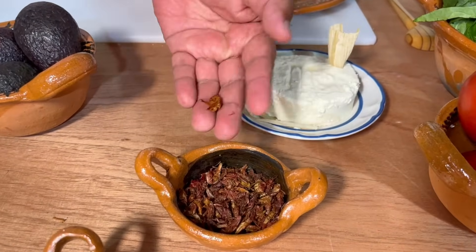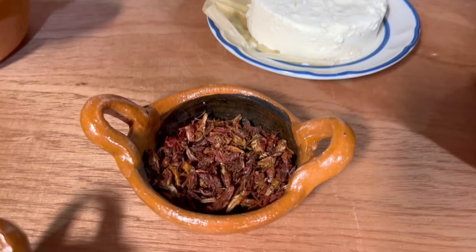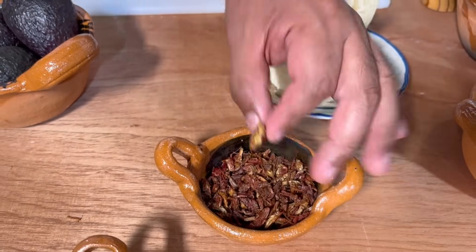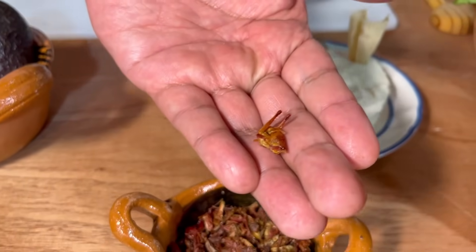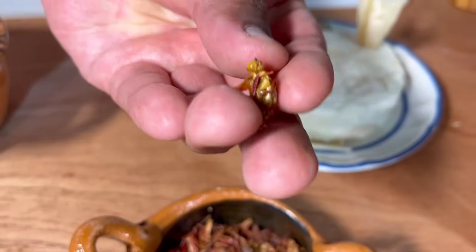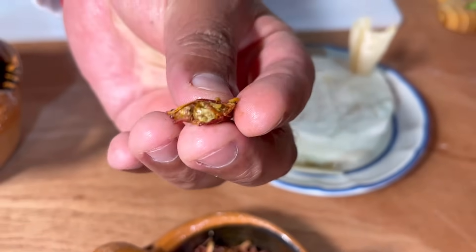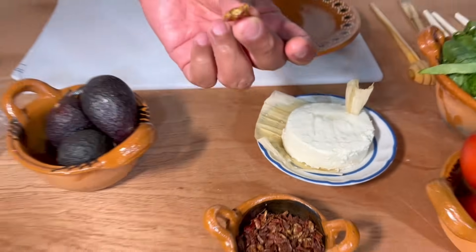Son los chapulines — ahora sí que son chapulines oaxaqueños. Son unos insectos, y mucha gente los conoce como grillos, mucha gente los conoce como chapulines. Aquí en Oaxaca son la estrella de la gastronomía oaxaqueña. Para quienes tienen dudas de a qué saben los chapulines, es una delicia de verdad comer y degustar un chapulín.